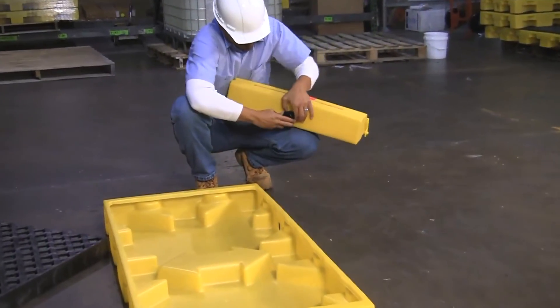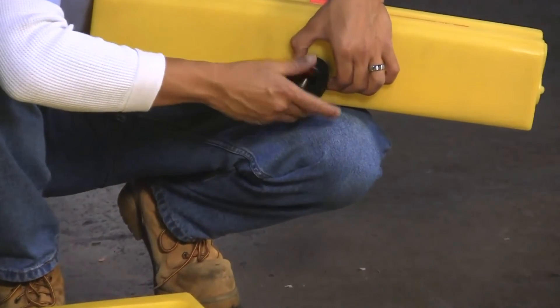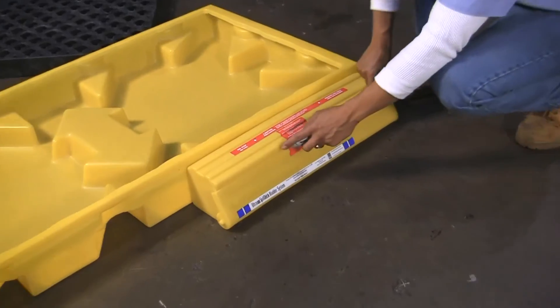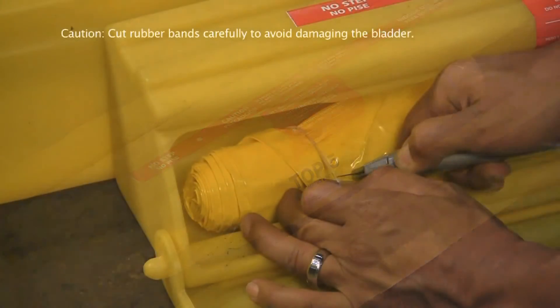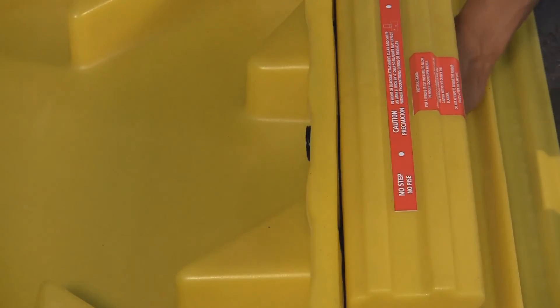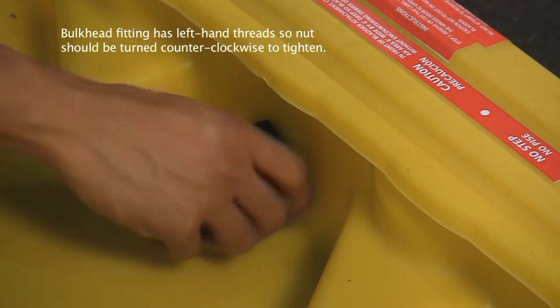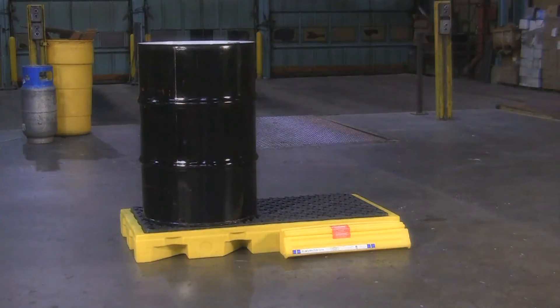To attach the bladder to the spill deck, first remove the grate, then unscrew the nut from the bulkhead fitting on the bladder, keeping in mind that it has left-hand threads. Carefully cut the label that holds the access door closed during shipping, then cut the rubber bands around the two ends of the rolled-up bladder. Install the bladder attachment by putting the bulkhead fitting through the pre-drilled hole and hand-tightening the nut on the other end. Once the bladder has been installed, close the access door and your spill deck bladder system is now ready to be used.